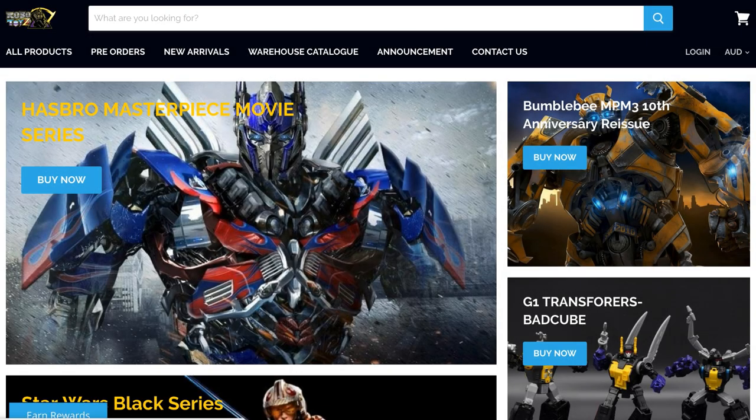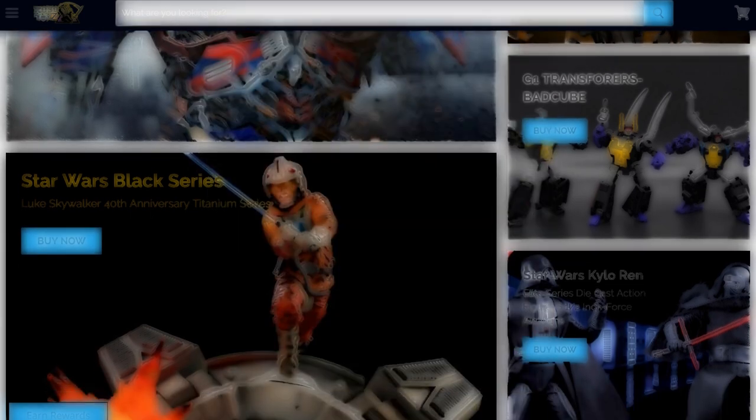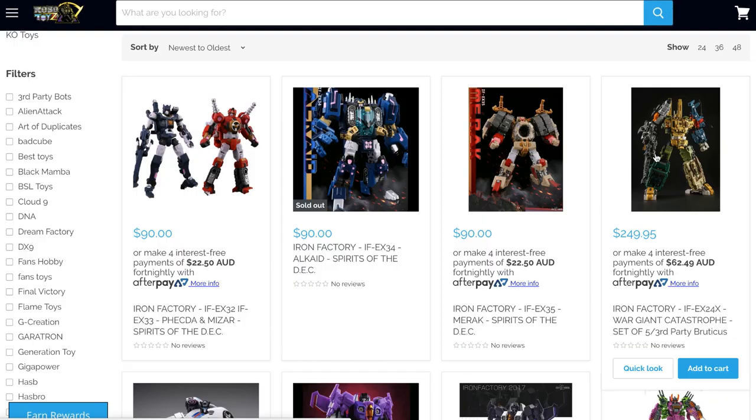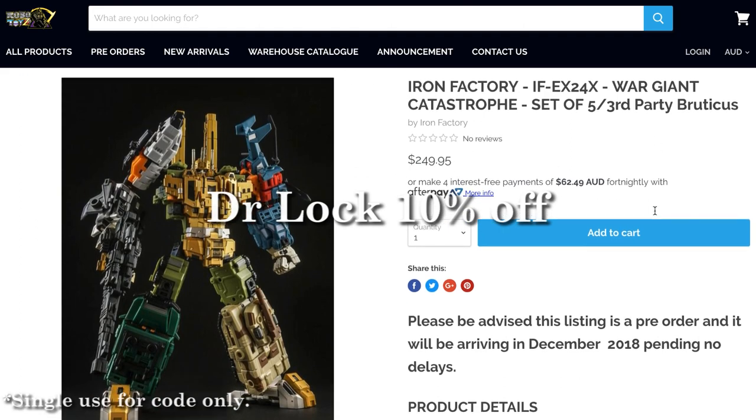This video is brought to you by the lovely guys over at Robotoys. For all your Hasbro, Takara, third-party, and knock-off desires, Robotoys has you covered. For 10% off, use the code DRLOCK10 at the checkout. Now, on to today's diagnosis.